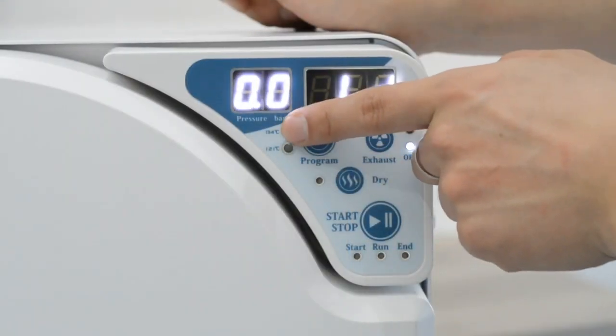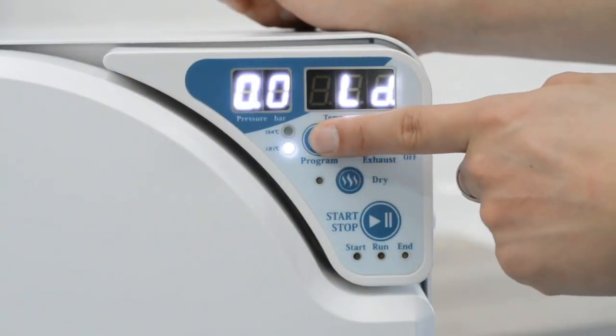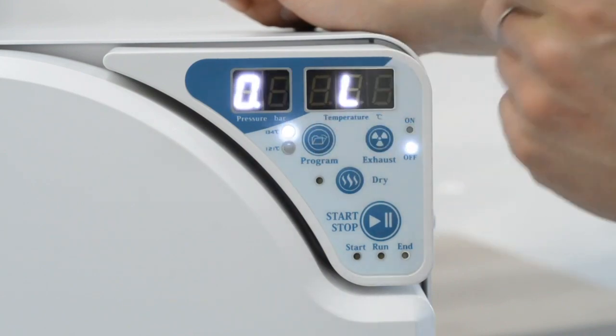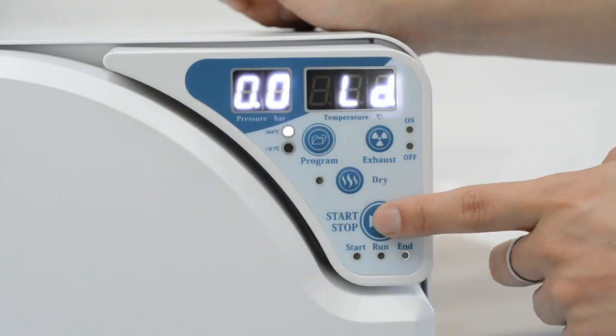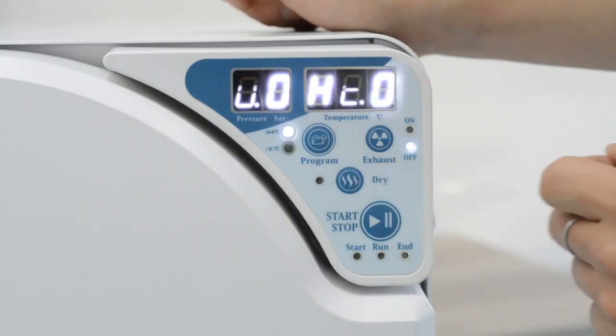Select 121 or 134 degrees temperature according to your instrument. Then we can press the start button to run the program.